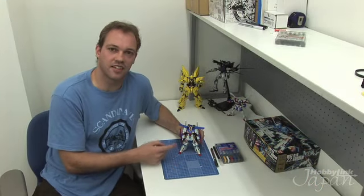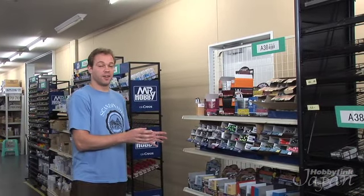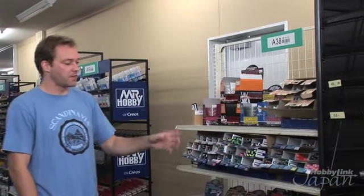To put the details on this thing I'm going to need some supplies, so I'm going to head to the warehouse and get what I need. We're back in the marker section of the warehouse. If you want to detail up your Gundam model without using paint, this is probably your best option. There's lots to choose from — a variety of colors for any type of model or Gundam kit you want to do.